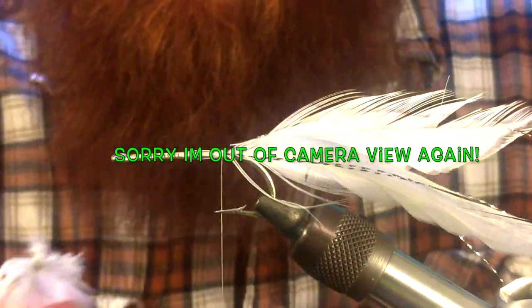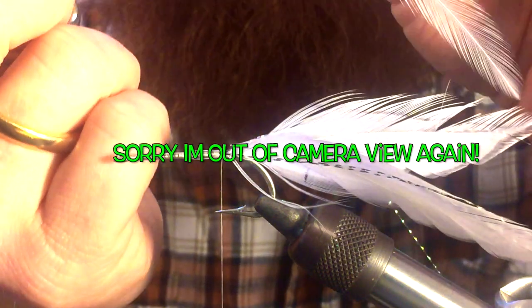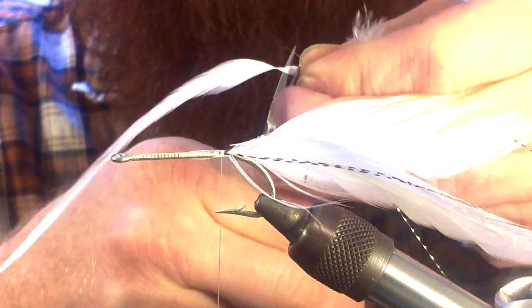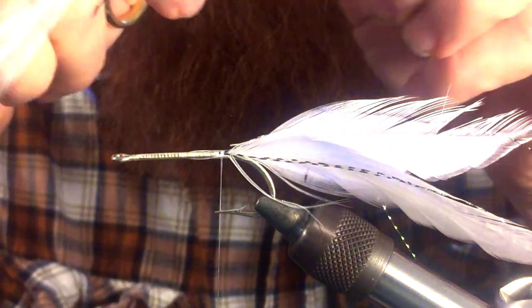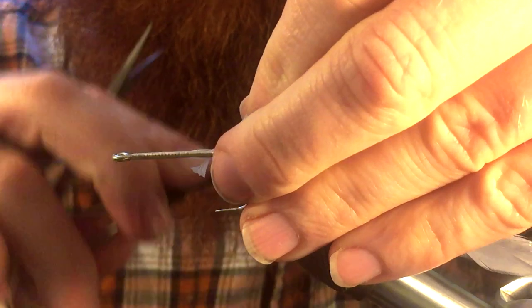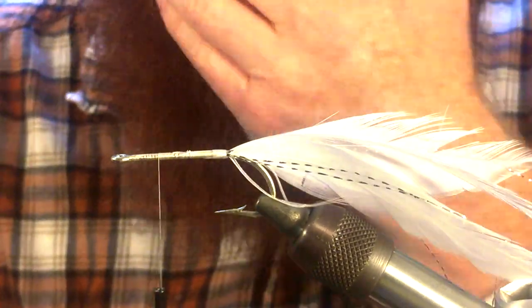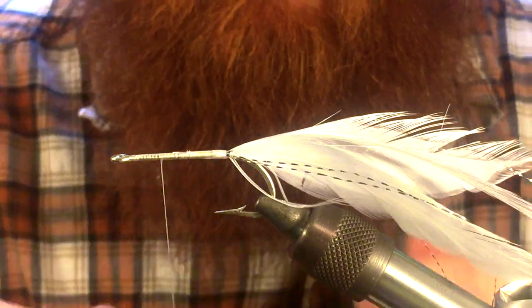Next we're going to take some more hackle feathers. You want something with a little more narrow fibers, a little shorter fibers, and try to get one a little bit longer. Go ahead and do the same thing to prepare it — cut off the back end and pull off some of the fibers. Go ahead and tie that in, and bring your thread about three quarters of the way up, leaving a little bit at the top — going a little more than halfway.